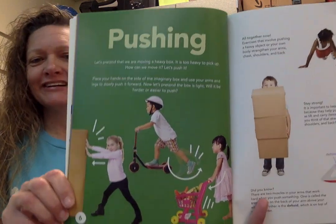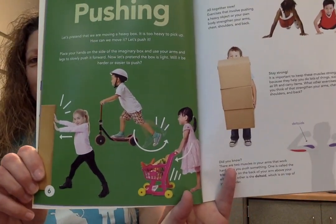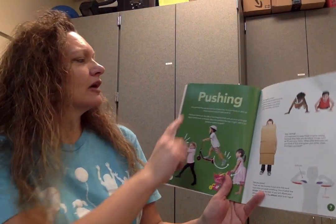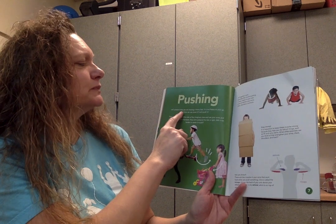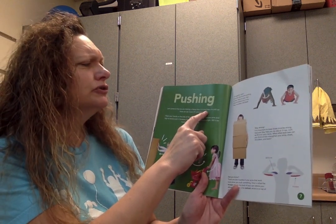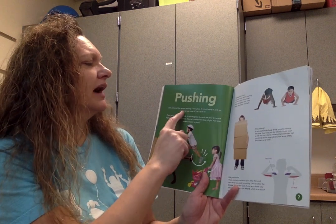Pushing. Look at all of those children pushing items. Let's pretend that we're moving a heavy box. It is too heavy to pick up. How can we move it? Let's push it. Should we give that a try?